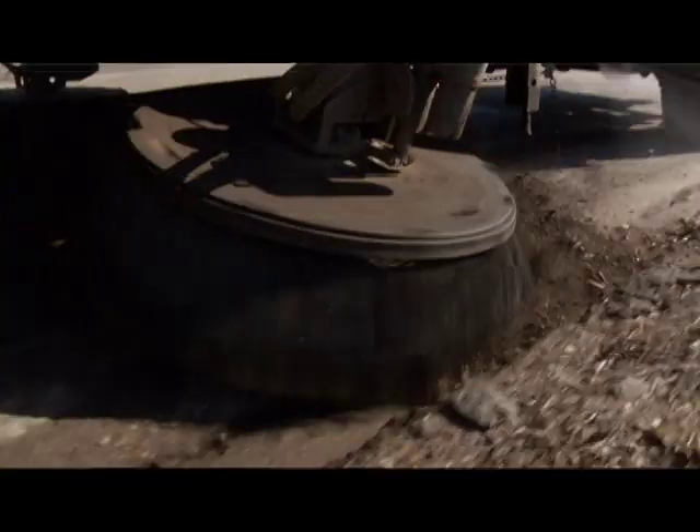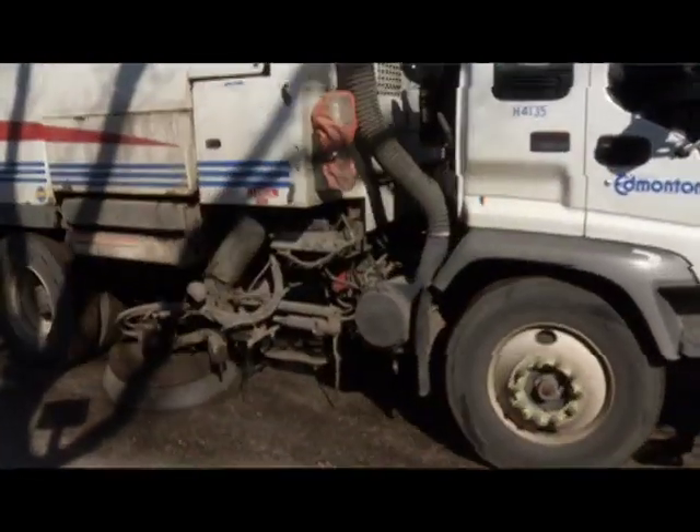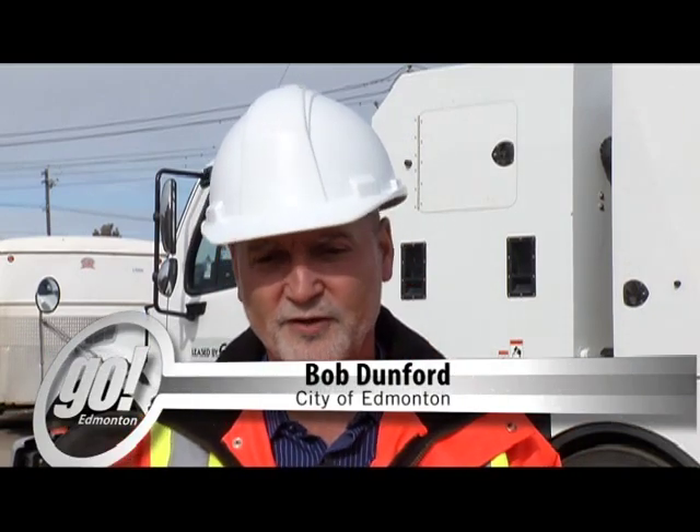Well, this time of year, spring cleanup is coming to your neighborhood — one of these street sweepers. They are quite a complex machine, and we're gonna check it out. Street sweepers are a vital piece of equipment to any municipality. This particular sweeper runs about three hundred thousand dollars, and it's actually a fairly complex piece of equipment.